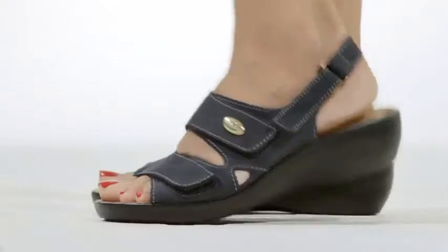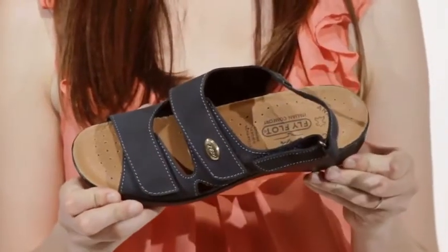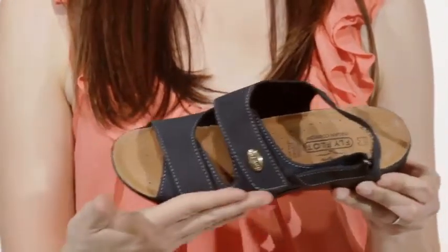Hi, I'm Shannon and this is the Darling by Flyflop. Made in Italy, the Darling features a trendy Nubuck leather upper with two adjustable straps at the instep.